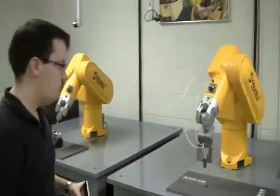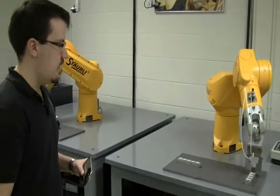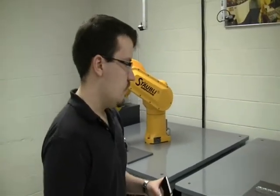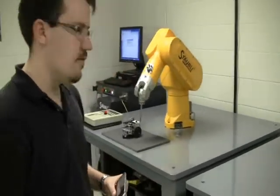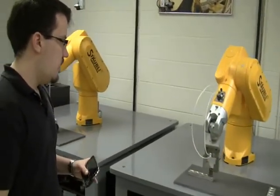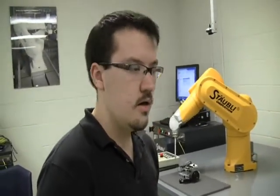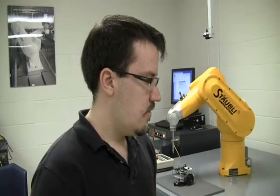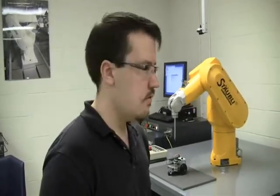Here we have two robots working on normal tasks that they would run in an industrial environment. This one is just picking up objects and placing them, and this one is supposedly welding. When robots are running these applications in an environment, there are a few ways to stop them. One is to stop normally and continue out its cycle until it finishes, or you can stop in an emergency situation and have it stop and brake immediately.